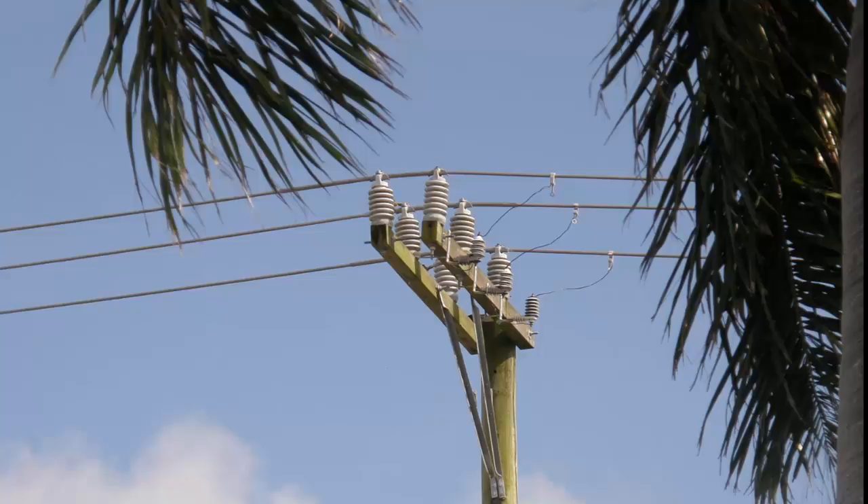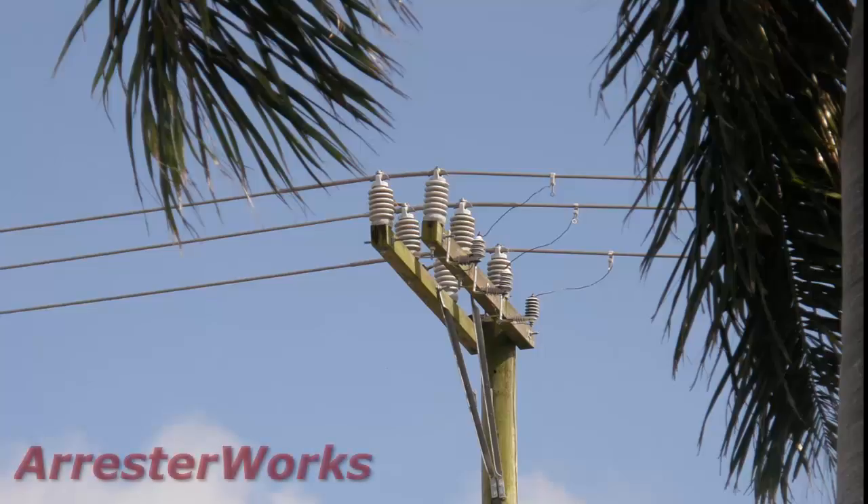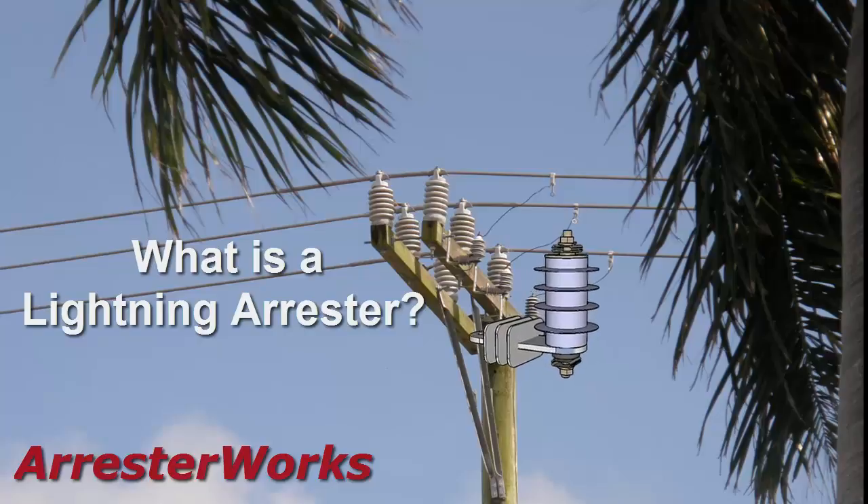Greetings everyone. This is John Woodworth of Arresterworks. Today's discussion is titled, What is a Lightning Arrester?